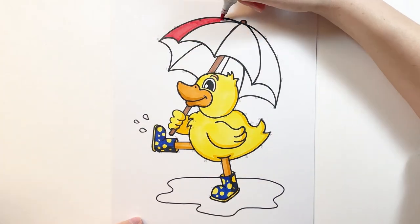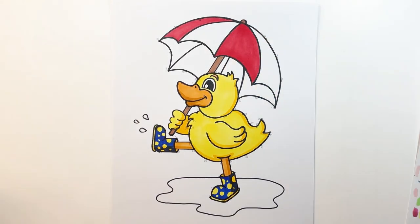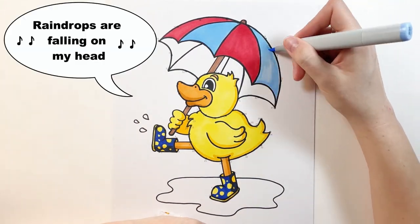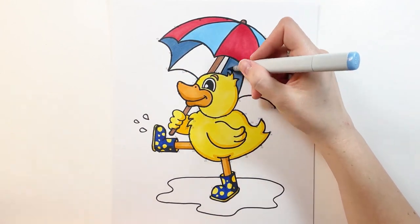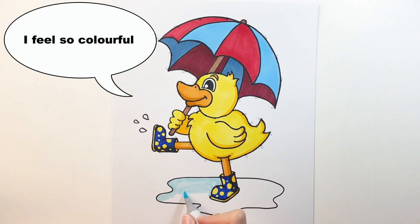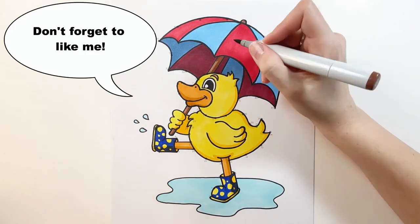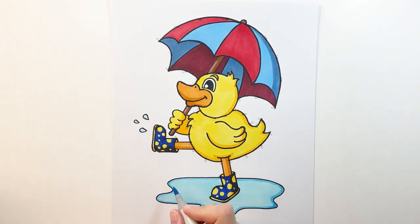I like red and blue as my colors for my umbrella, but go ahead and pick your own colors. Remember, this is your picture and you color it however you like. I'm using my light colors for the top of the umbrella and I'm going to use darker ones for the underside to make it look like it's in shadow. And as a final touch I'm going to color our puddle that our duck is playing in, and I'm using a white acrylic marker to give it some highlights.